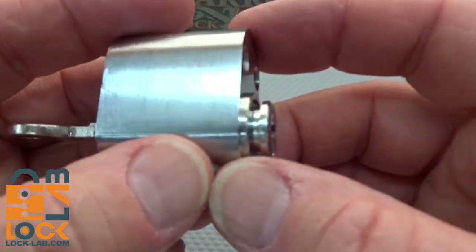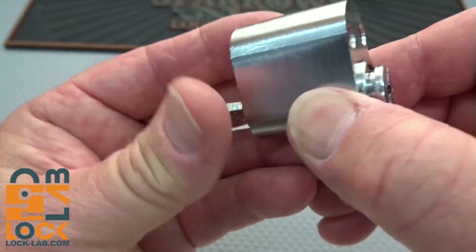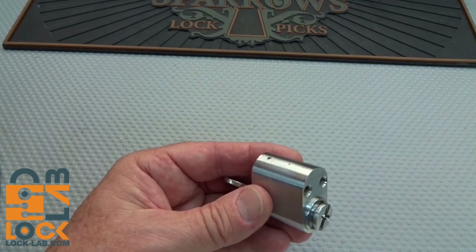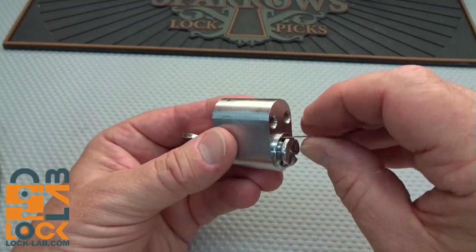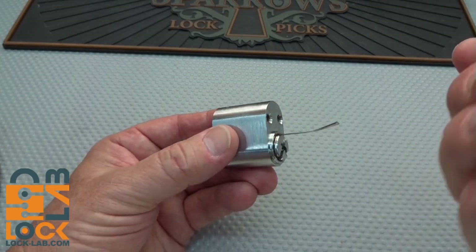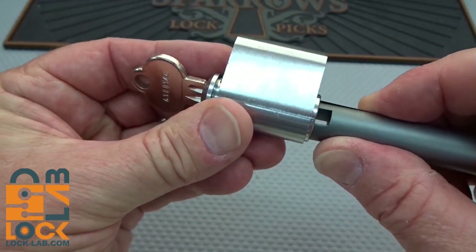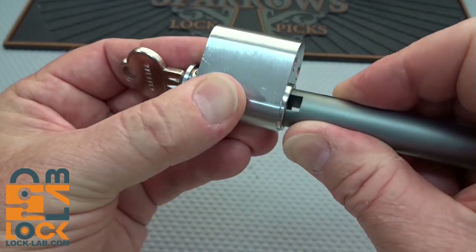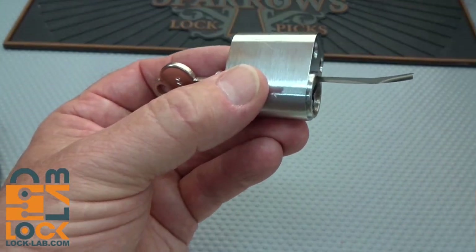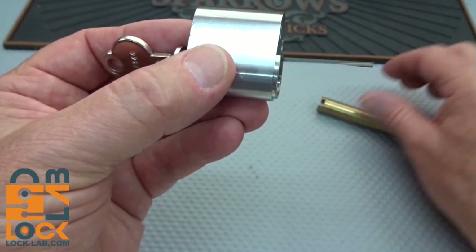There's a little gap here, and just to make sure nothing falls into that crevice when we pop the core out, I'm going to turn it very slightly and slide a shim to bridge that gap. I'll take the follower, put it in, and hope for the best. That follower is not working — too big. Let's try a different brand, maybe slightly smaller in diameter. That one is much smaller in diameter.